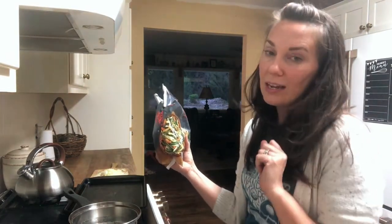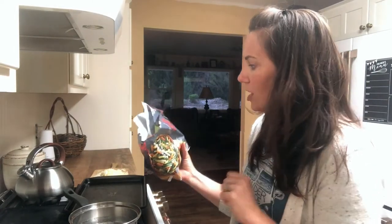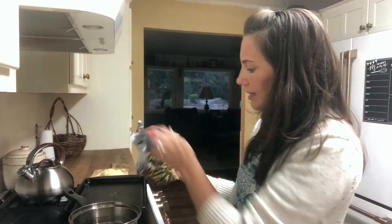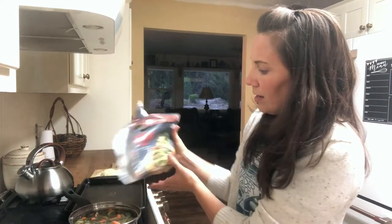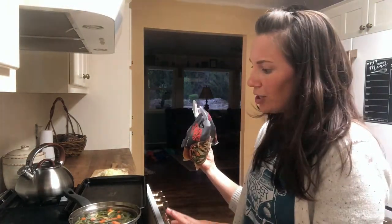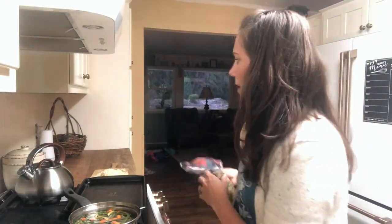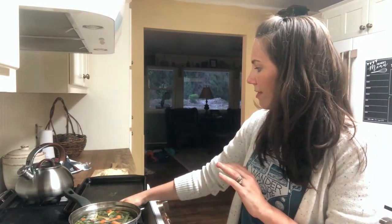The water is starting to steam so I'm going to go ahead and stick these vegetables in. I'm not really trying to fully cook them — I'm just trying to thaw them and soften them. I'll let it come to a boil quickly and cook for about three to five minutes, then strain the water and lay them on the baking dish. I'll show you what I do with them after that.